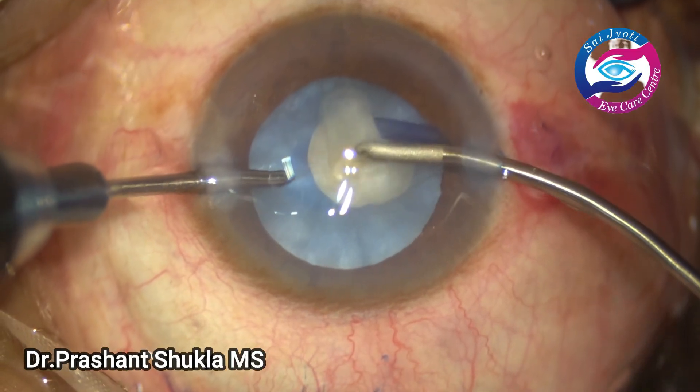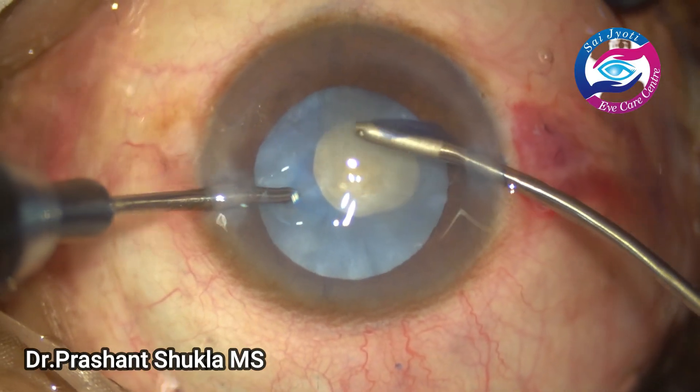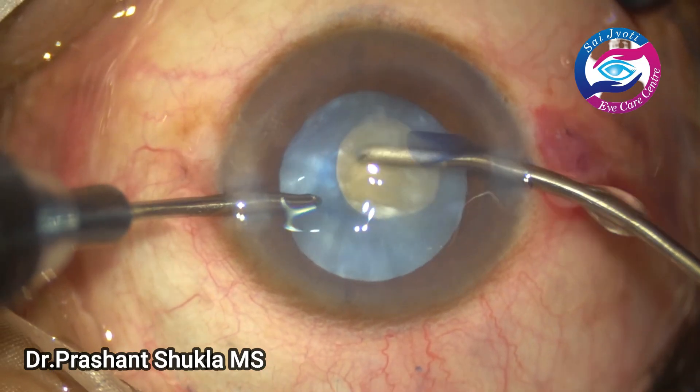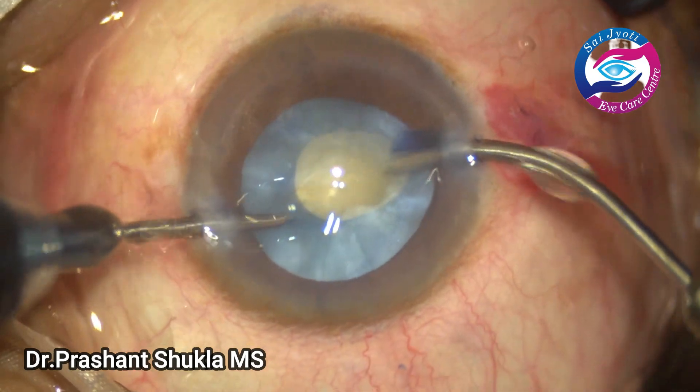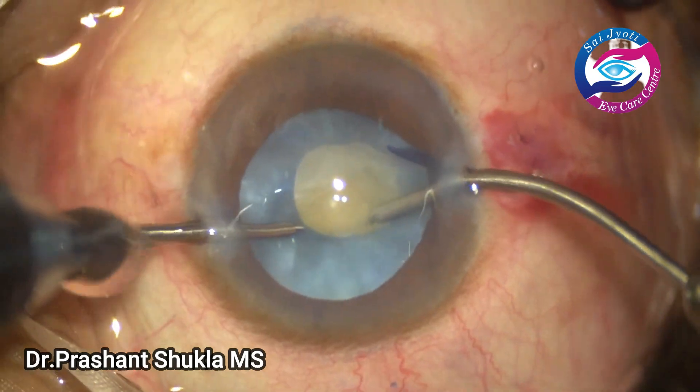A small rhexis has been made and now is the time to decompress the capsular bag. Here I am using bimanual with vacuum of about 300 and bottle height about 100.